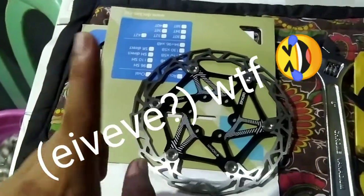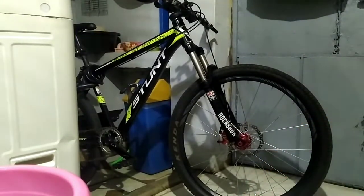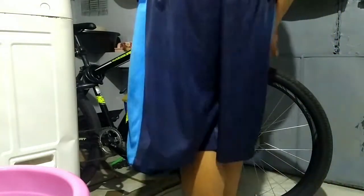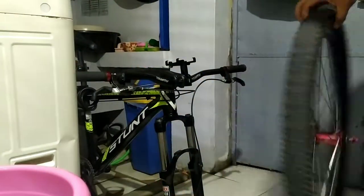Either way, I'm going to install it on my bike. The reason why I think this is rebranded is that I have seen a similar design — if not identical — under a different brand. Since it's from China, I don't think it's really avoidable.